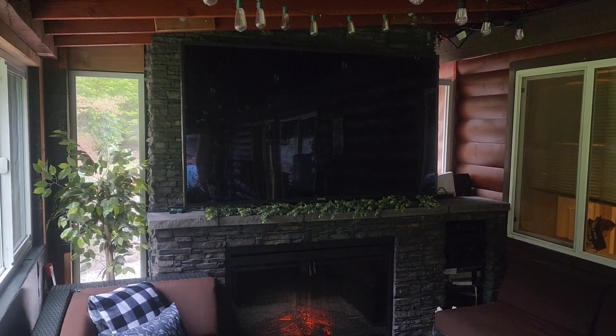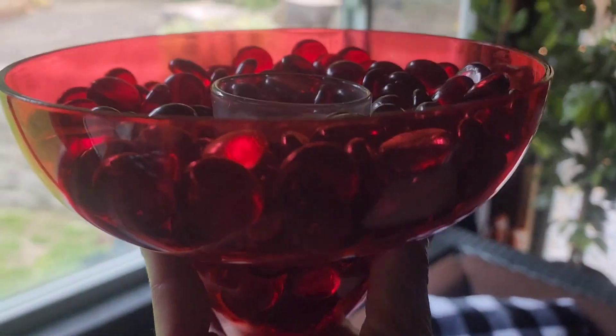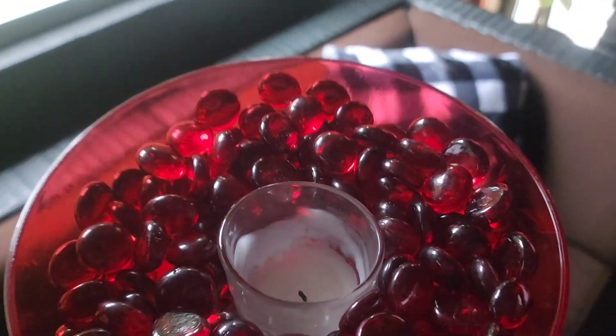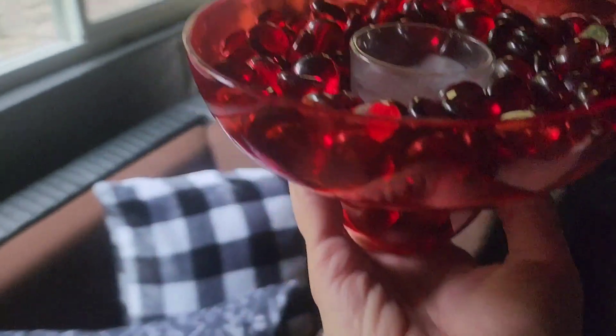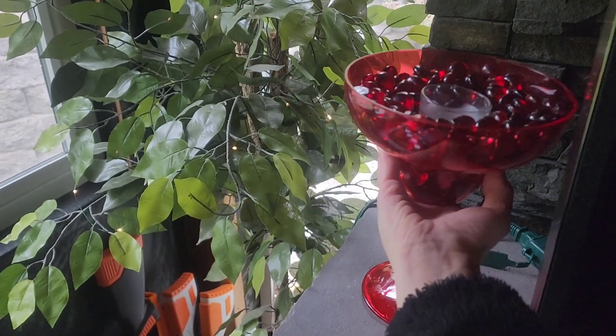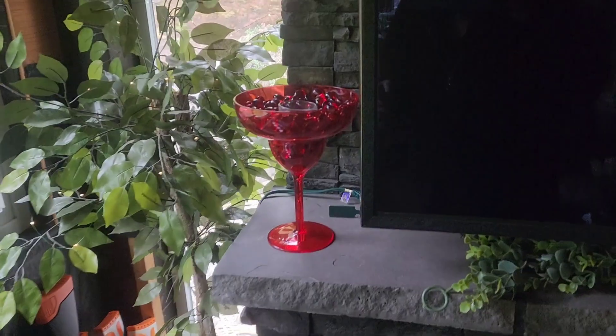Today we're going to be decorating the fireplace mantle and I'm going to start by coming in on the left side with this oversized margarita glass that I've filled with red gems and put a votive candle down inside. I actually wanted to do some flower arrangements. I still might later in the week, so keep your eye open and see if when we do other stuff this has changed.